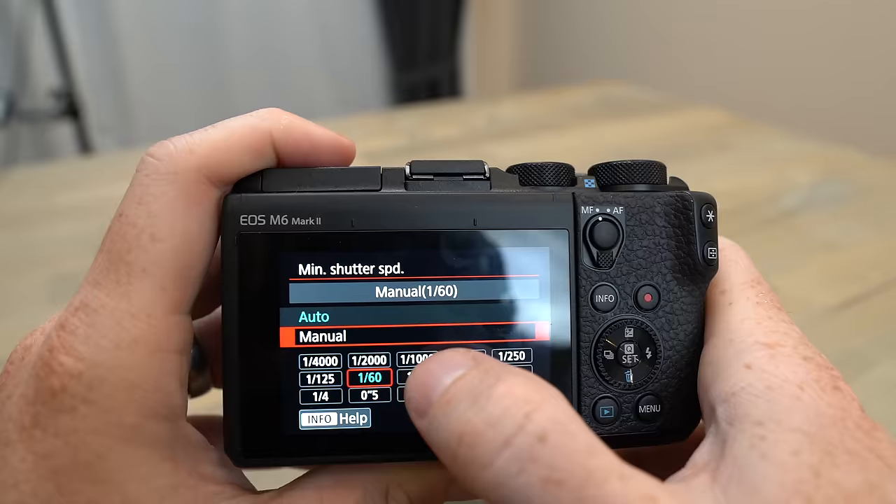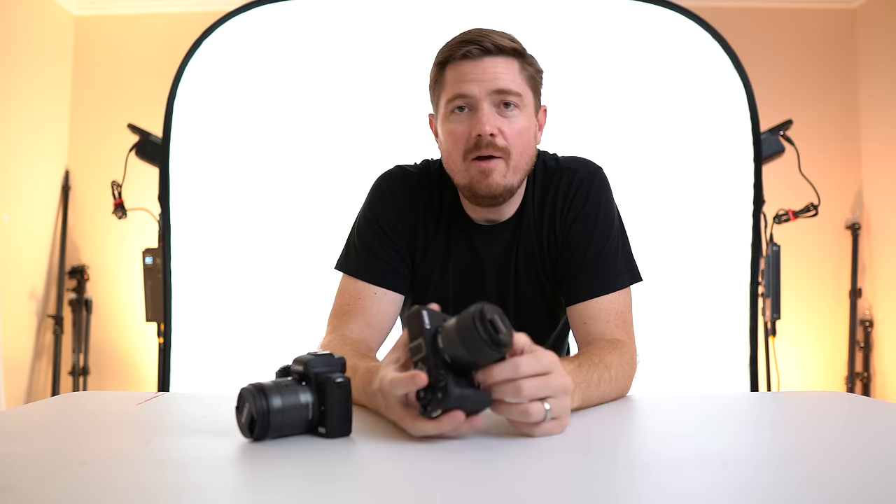The M6 Mark II has the ability to set a minimum shutter speed when dealing with Auto ISO — really helpful when shooting fast-moving subjects or in low light. Basically, you set ISO to automatic but have the ISO ramp up so the shutter speed never goes below your minimum. For example, shooting indoors with kids running around in low light, you can't have a 1/15th shutter speed with any motion or you'll get blur, but you also want ISO to ramp up enough for a good exposure. Setting the minimum shutter speed says: ramp up ISO if needed, but only until you reach 1/60th or maybe 1/250th for really fast subjects.